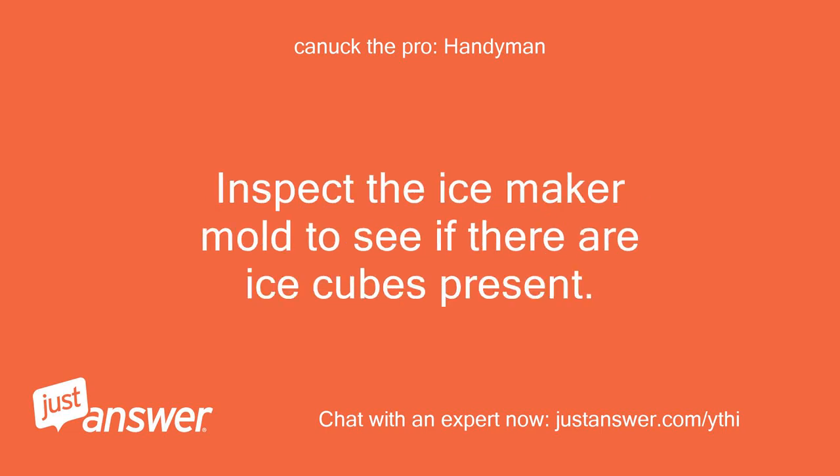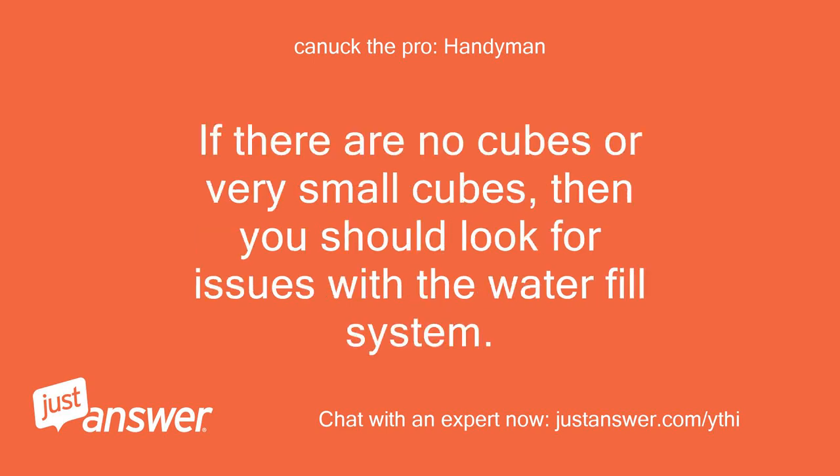Inspect the ice maker mold to see if there are ice cubes present. If there are no cubes or very small cubes, then you should look for issues with the water fill system.